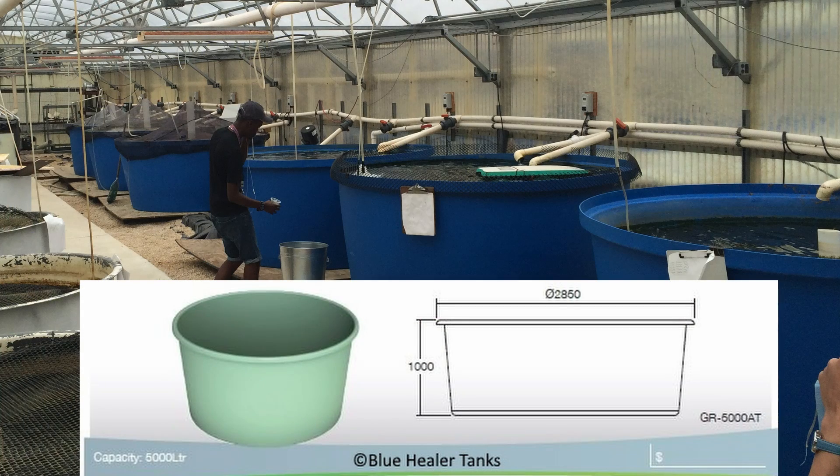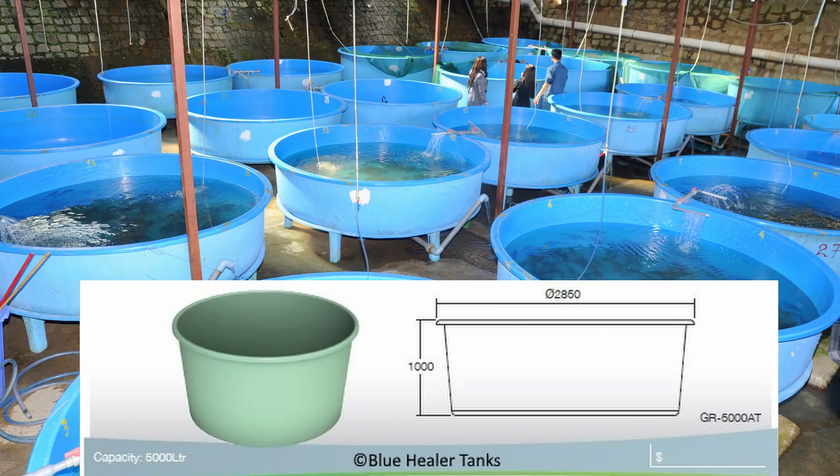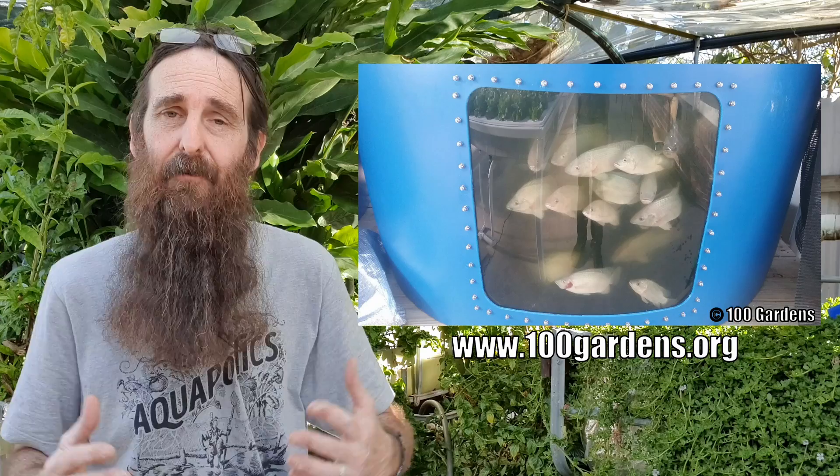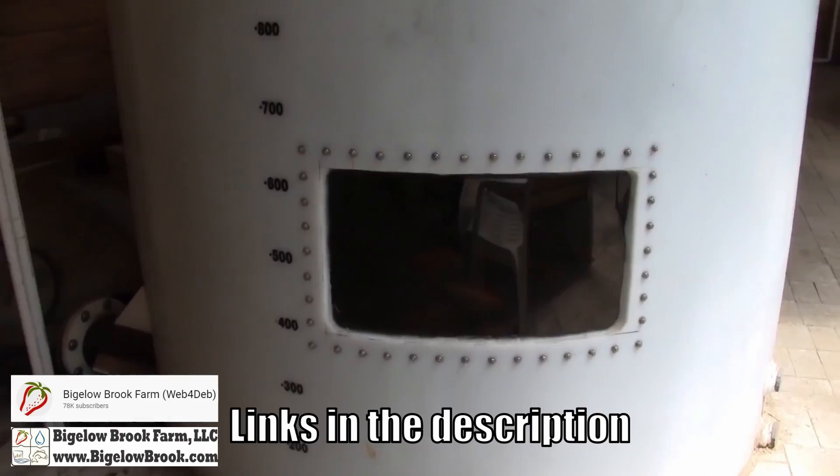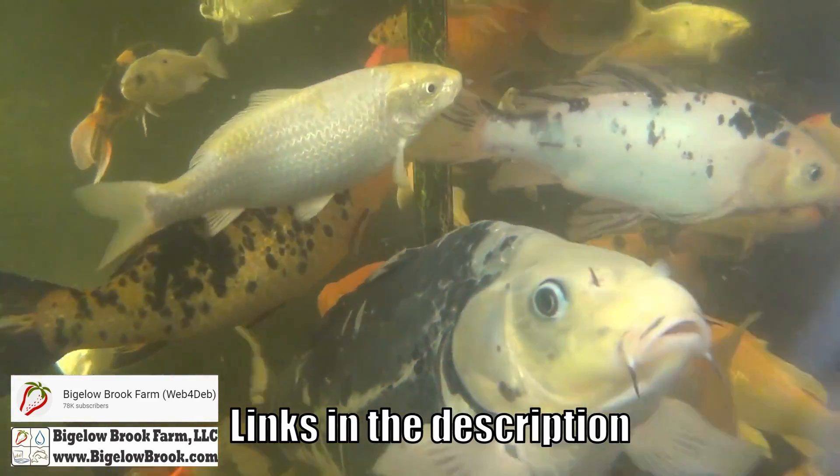You can also buy stock tanks and purpose-built aquaculture tanks made from HDPE or fiberglass if your budget stretches that far. I'll pop links in the description for folks in southeast Queensland or northern New South Wales. Aquaculture tanks generally come in a 1:2 or greater height-to-diameter ratio which allows for better water circulation. These round tanks can also have windows fitted — a bit fiddly because of their round shape — and Rob from Bigelow Brook Farm on YouTube has some fantastic examples worth checking out.